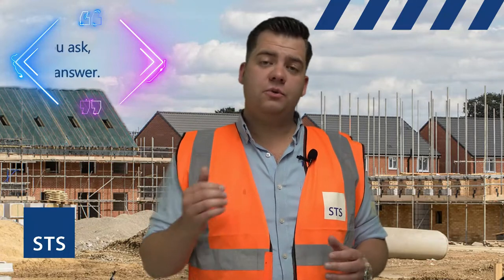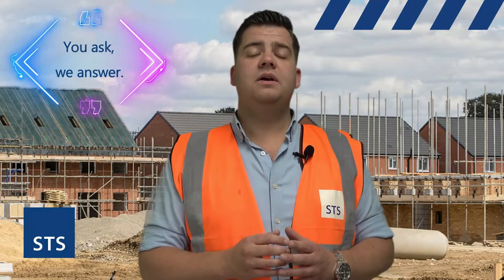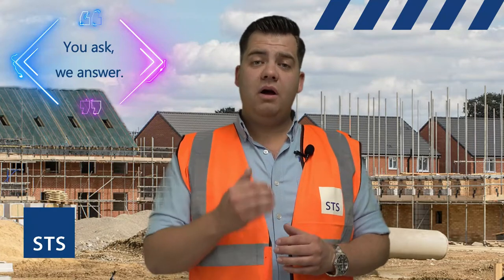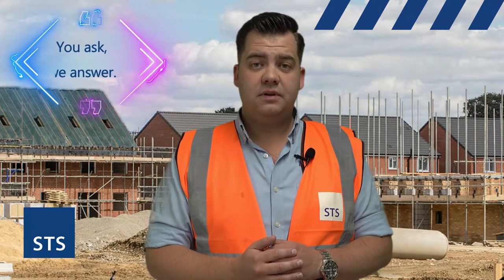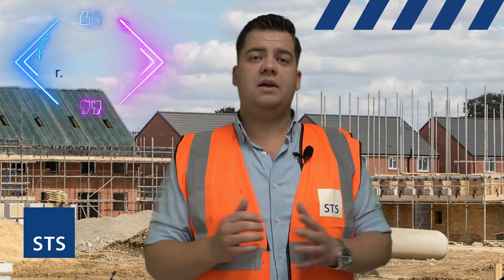We get asked a lot, can your boards be left exposed once fit, so to the weather or to moisture? The answer is yes, up to three months. Now if you know this is going to happen, we highly recommend that you prime the boards first to protect them. Then when you are ready to fit onto the boards, whether it be render, paint or tiles, you must make sure the board is completely dry before you proceed.